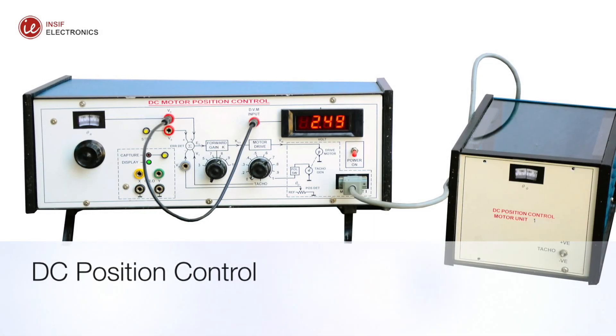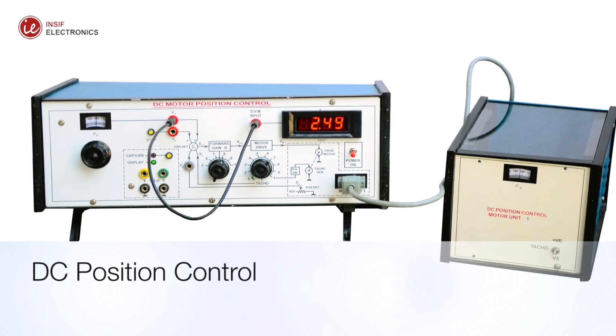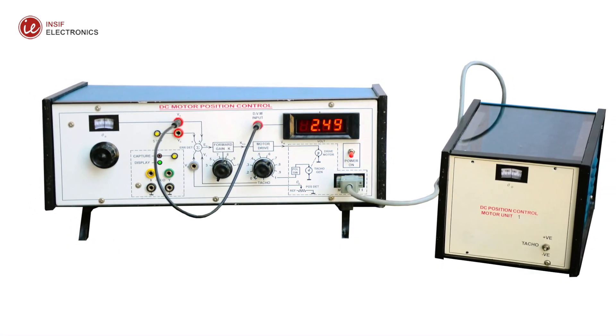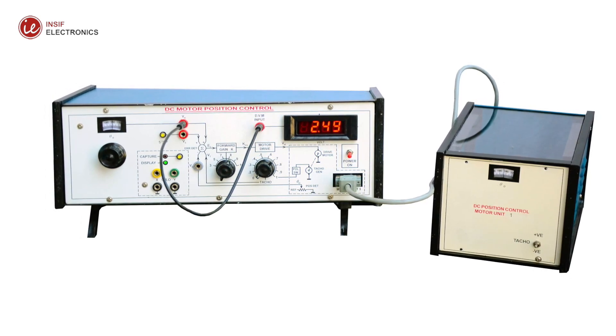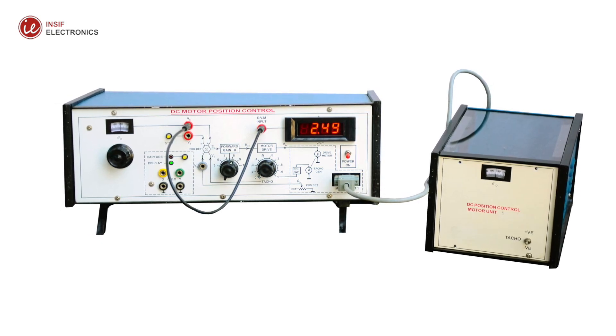This setup is designed to study a DC motor position control system called servo mechanism, which comes first in automatic control systems. The prime advantage of this setup is near perfection to the simulated systems. The setup comprises two parts: the motor unit and the control unit.